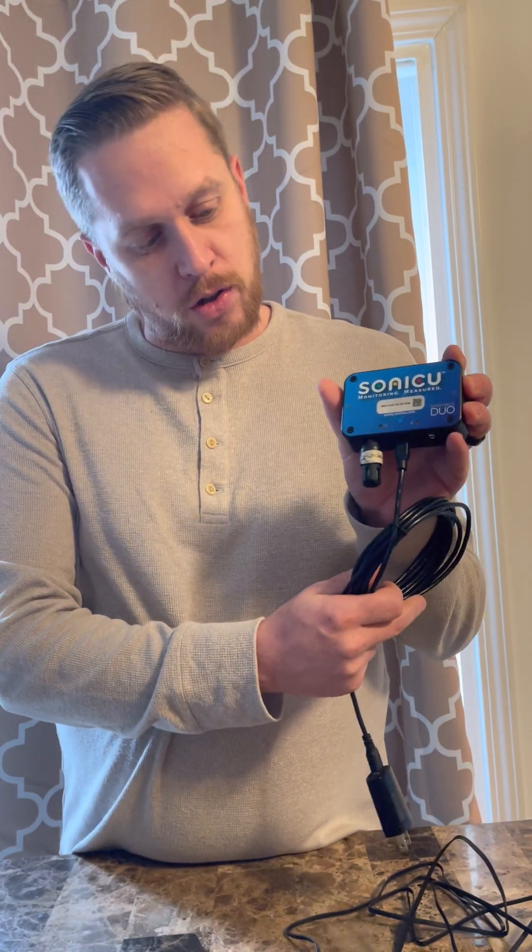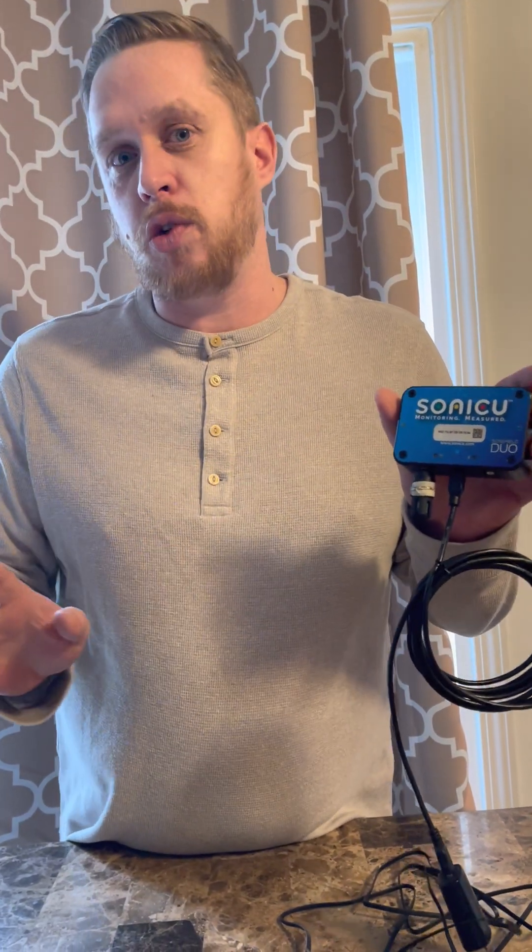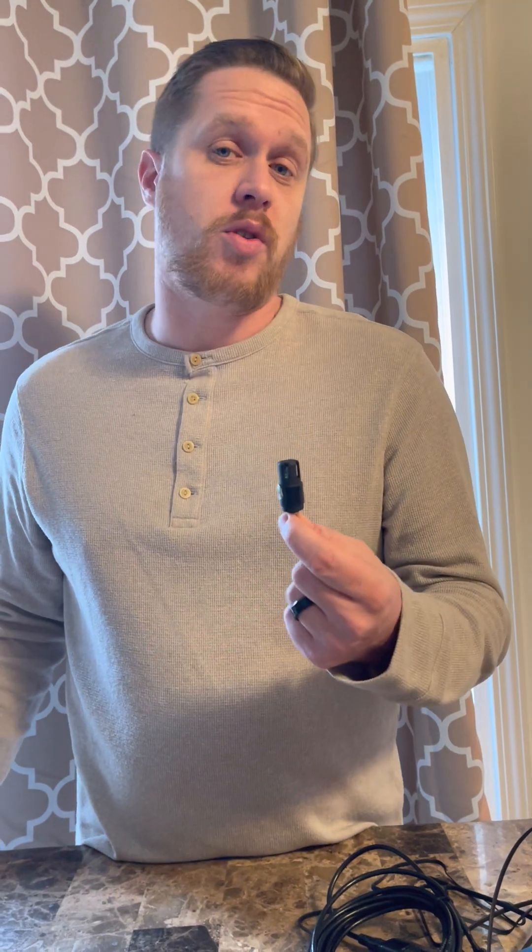Some things to note about installing a Temp and Humidity Sensor: you never want to put the sensor directly into the Duo because this puts off a little bit of heat and it will skew your readings. Additionally, you don't want to install this right next to a light source, next to a vent, or next to a door that's constantly opening and closing, because all of those can affect the reading of the ambient temp and humidity.